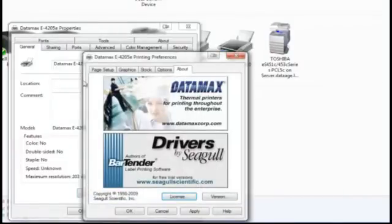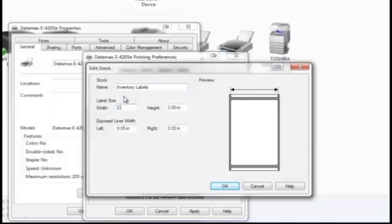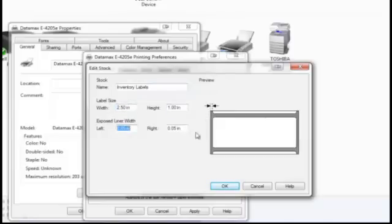Next, select the Page Setup tab and select New. Enter the stock name and label size for either inventory, jewelry, or rat tail labels. For our example, we will set up the inventory labels. The width is 2.5 inches and the height is 1 inch. Click OK when finished.